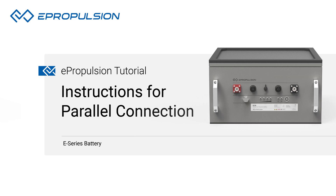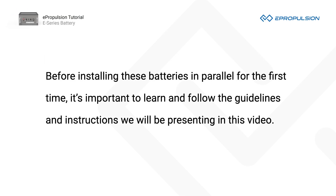Thanks for watching this tutorial video on our new E-Series battery and parallel connections. Before installing these batteries in parallel for the first time, it's important to learn and follow the guidelines and instructions we will be presenting in this video.